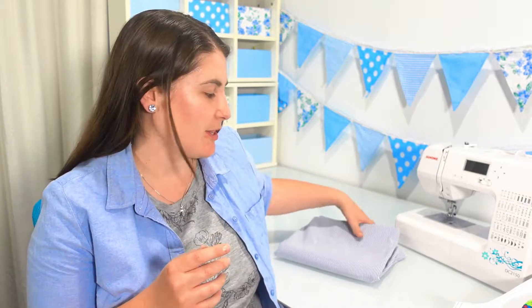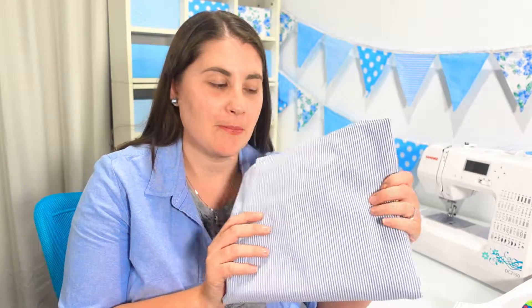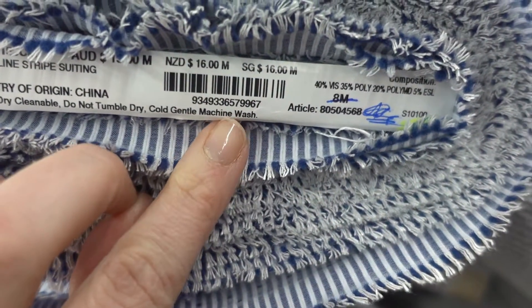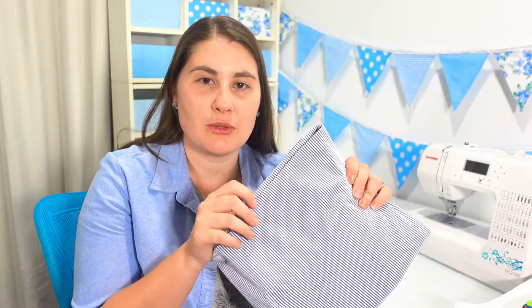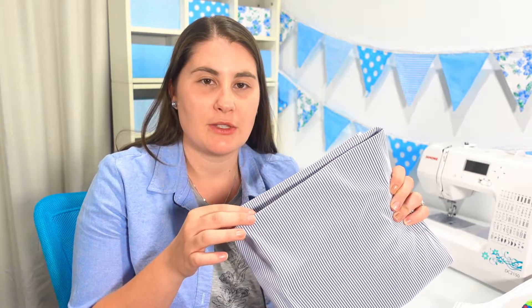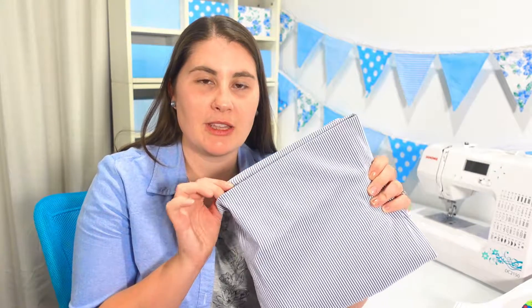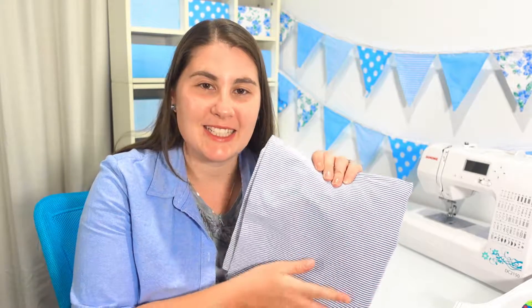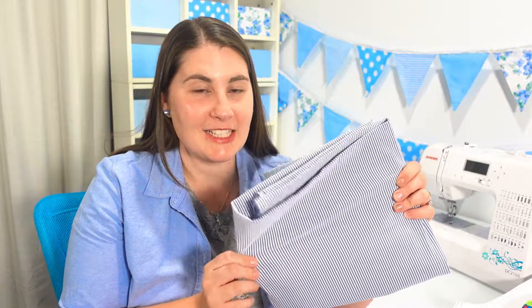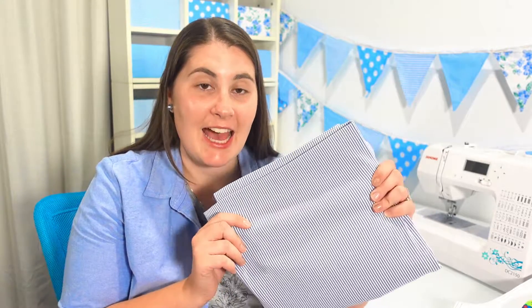This is the fabric that I have picked to make the outfit from. It's this really cute striped fabric with blue and white stripes and it's got a lovely stretch to it. It's nice and soft and it's also not see-through, which is always a good thing to check when you're using a stretchy fabric — that when it stretches it's not too see-through. I think that this muted, pastely blue colour will look really nice for Easter, and our older son Elijah is looking forward to having a pair of shorts from this same fabric so he can match his little brother.